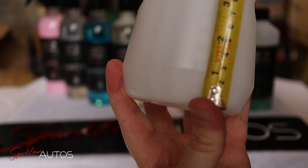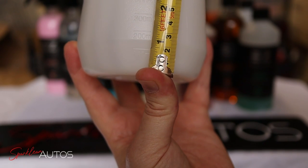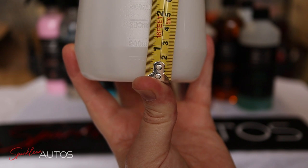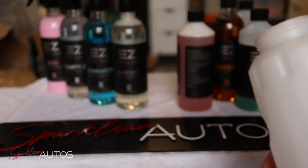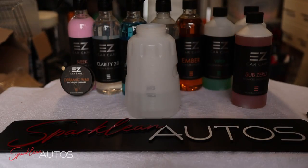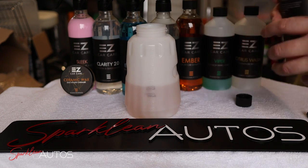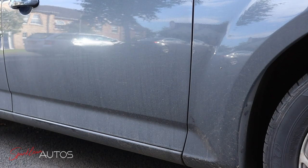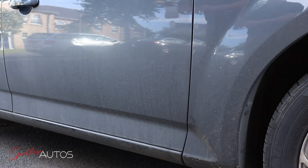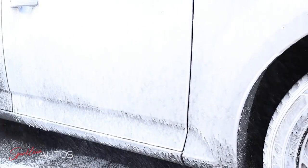I'm using the Anakem Automotive Foam Cannon version 2, and as you can see, an inch on this lance bottle is roughly 170 to 180mls. Since this isn't going to be a lab test, I'm going to round that up to 200mls per litre. I don't need a full litre, so I'm adding 100mls of Sub-Zero to 400mls of warm water — which is certainly a lot less complicated than fanning around with a measuring tape. I'm going to repeat the same test as the citrus wash, only on the opposite side of the car: apply the solution onto a dry dirty panel and leave it to dwell for about 5 minutes.